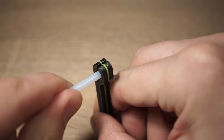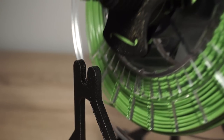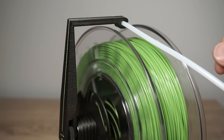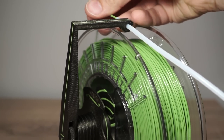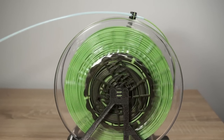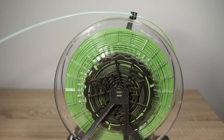The tube holder is optional and serves to better guide the filament. Pre-tension the spool by spinning it one or two turns before feeding the filament. Test if the clutch is able to slip and that the spring provides enough rewinding revolutions.